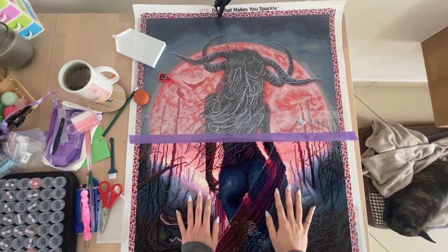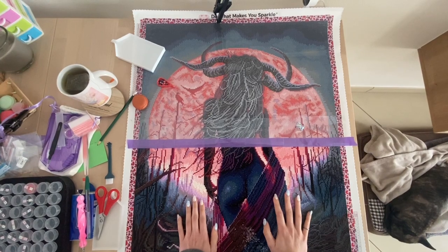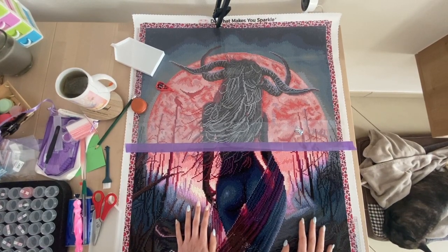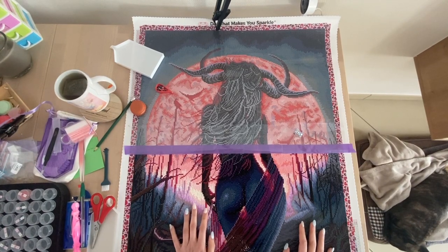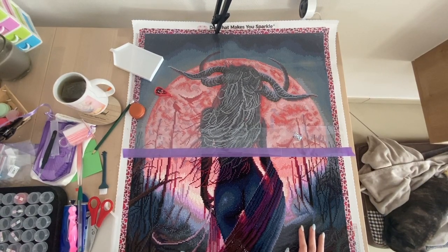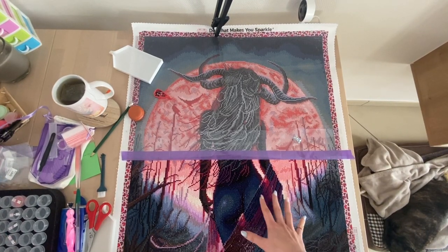Hey, my fellow diamond friends, welcome back to my channel! My name is Kali Kalu on the internet, I also go by Kali, and I'm happy you found your way to today's whip and sip chat. If you're new to my channel or new to diamond painting in general: whip and sip chat stands for 'while I paint.'